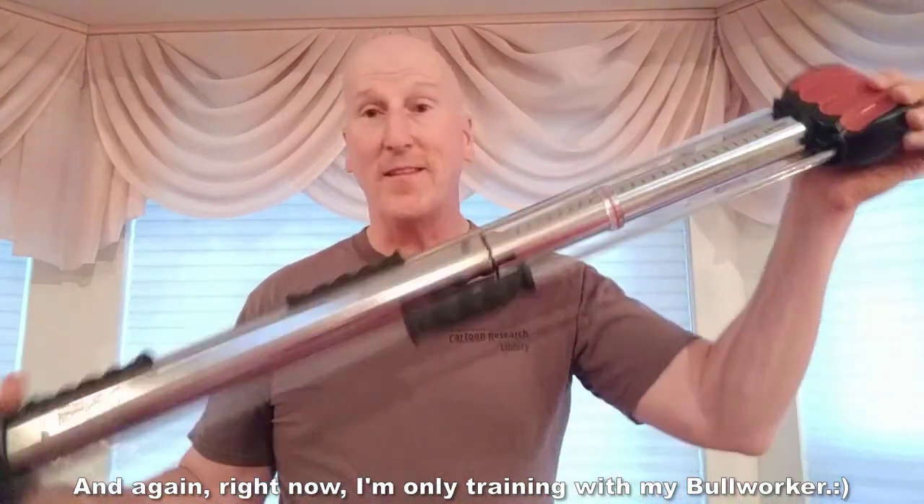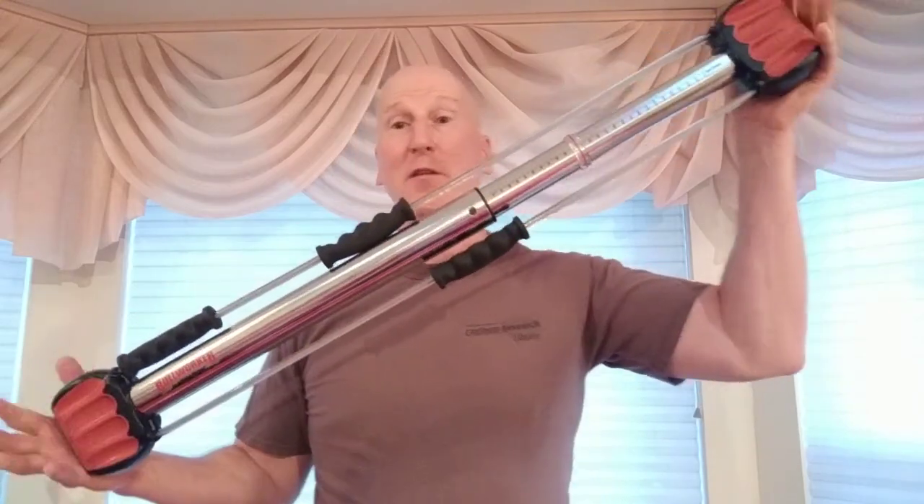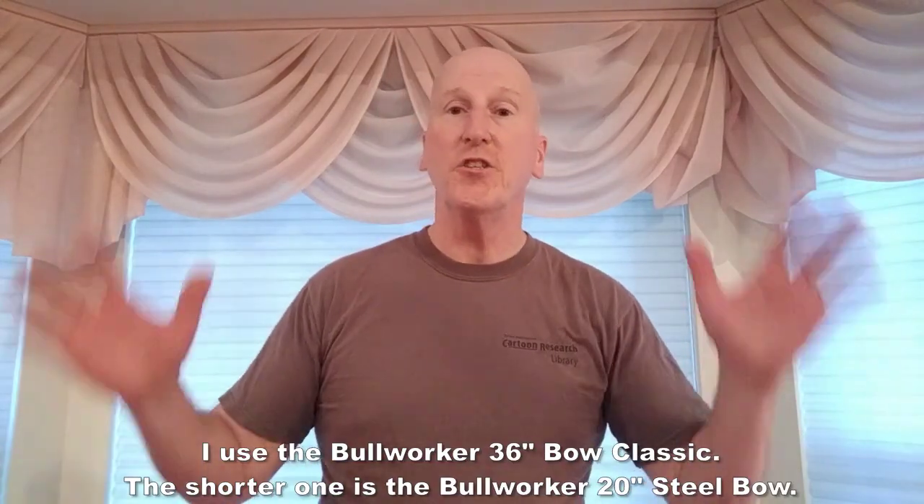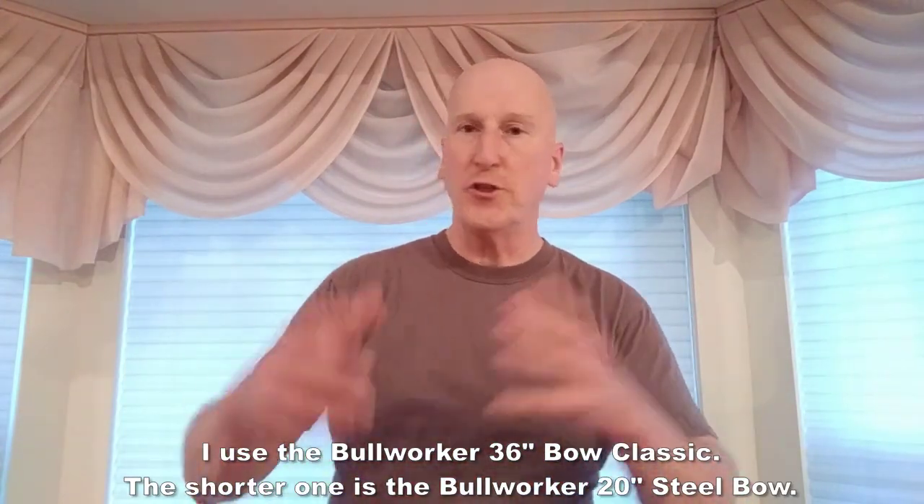I'm just so happy they are continuing to make these and that they've improved on it. They also make a smaller one — the 20-inch steel bow — which has two handles and lets you focus more on your chest, arms, and shoulders. That's a very nice one too, and I might get one of those down the road.